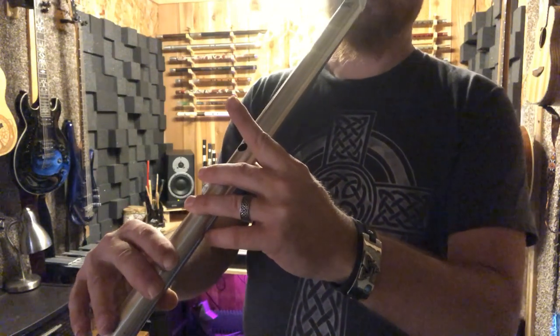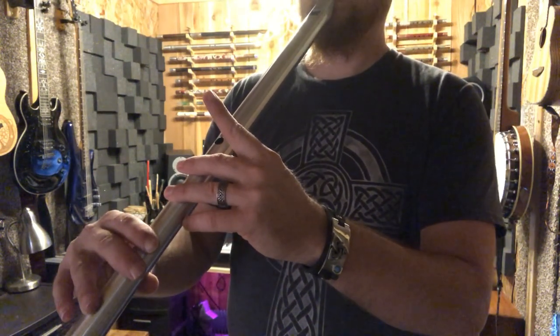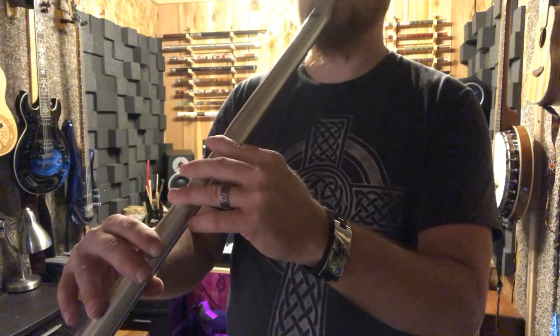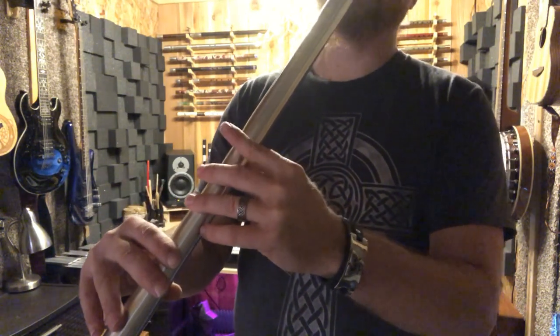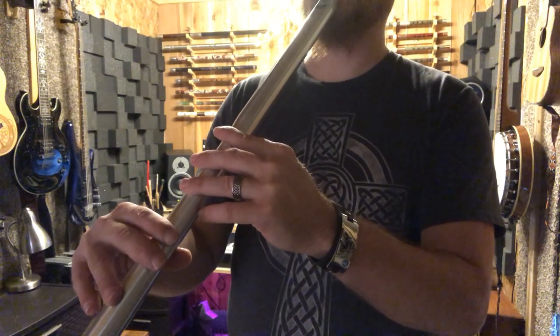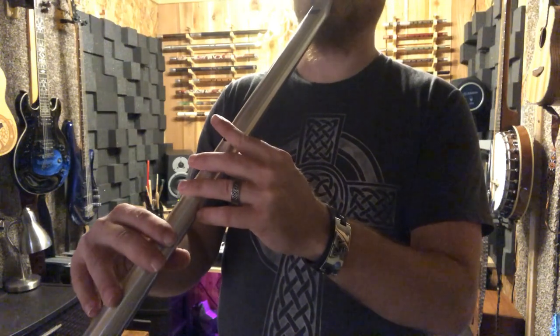Now if you lift this finger and blow just a little bit harder you're going to get the second octave D. You can also play the second octave D without lifting this finger just by blowing harder, but it's easier to make sure you hit it if you lift that finger.